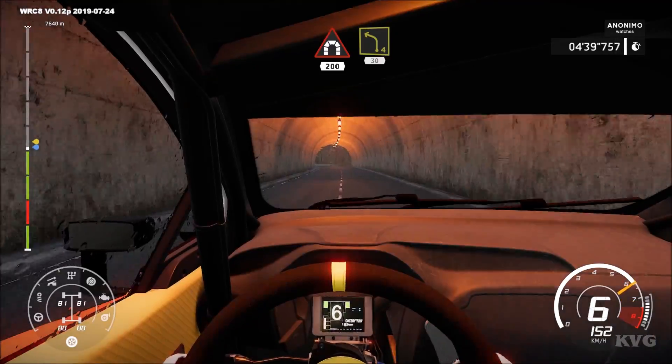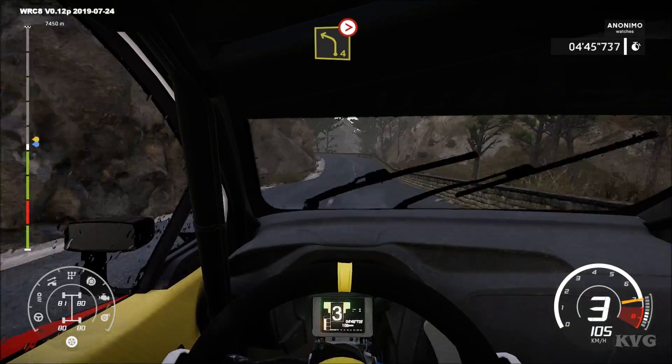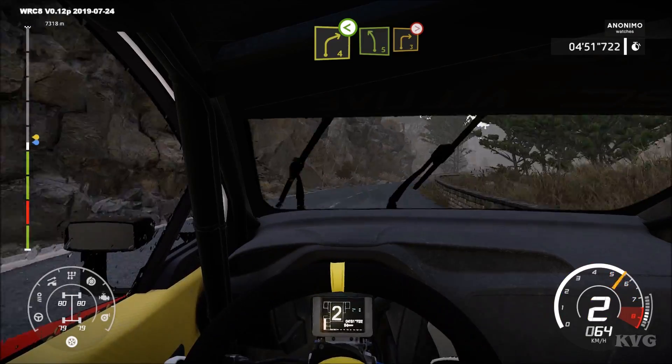Left 4. 30, right 4, open, don't cut. And left 4, tightens, don't cut. Into right 4, open. Into left 5, short, right 3, tightens.